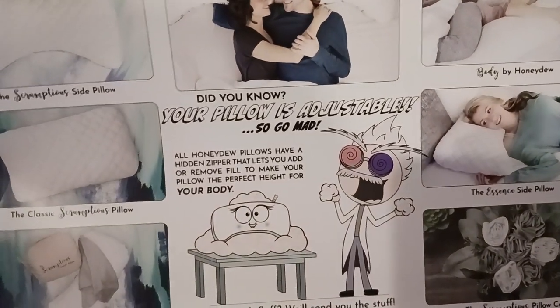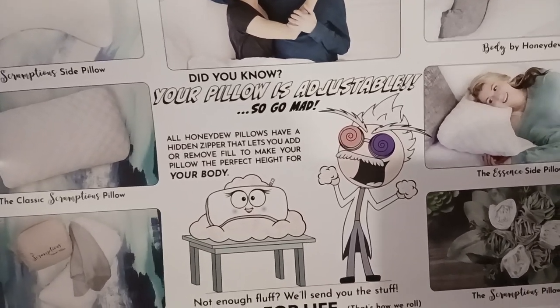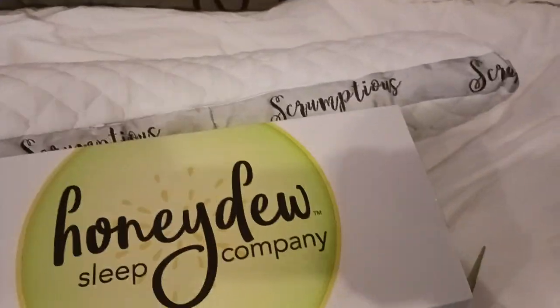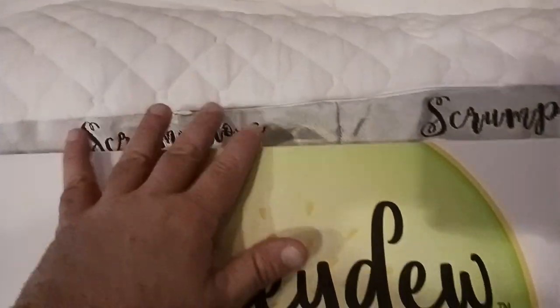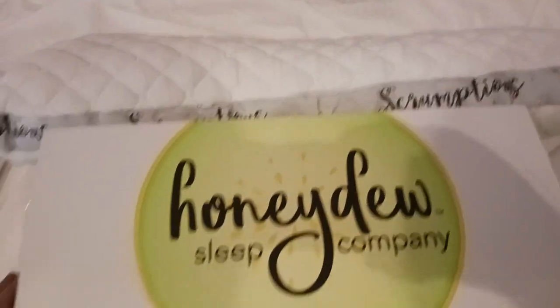All Honeydew pillows have a hidden zipper that lets you add or remove fill to make your pillow perfect for your body. Free fill for life — basically, contact the company and make sure that you register your pillow, which I'll show you how to do that in a second. But basically I just wanted to show you all where that zipper was — it's on the back of the pillow and it is very well hidden.